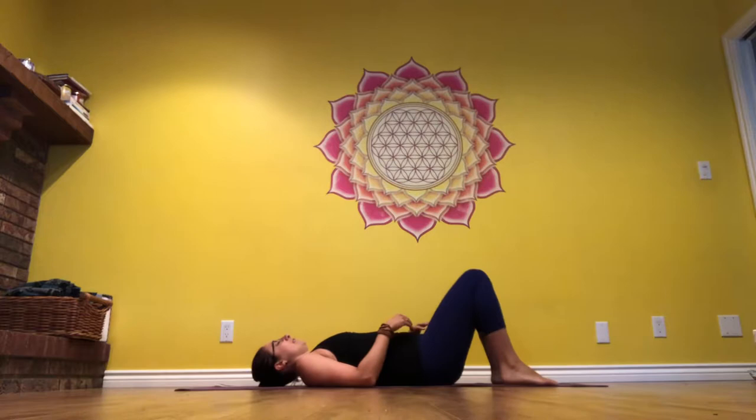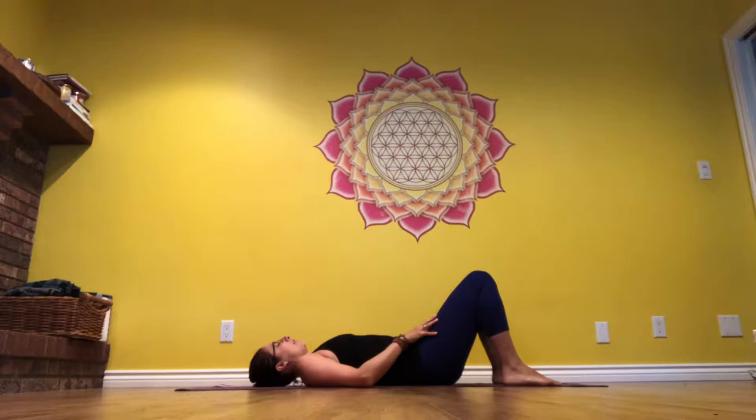Take the time to lie down on your back, keep your knees bent, take a moment to connect your feet onto the ground, and connect your back onto the earth.